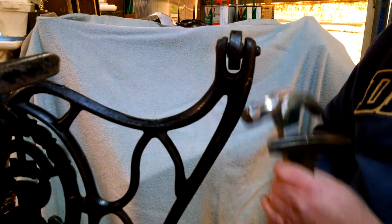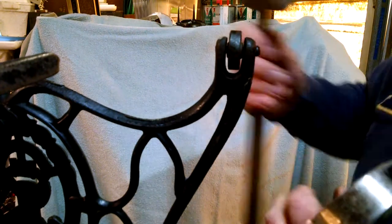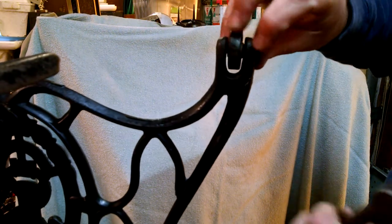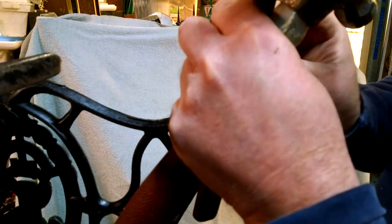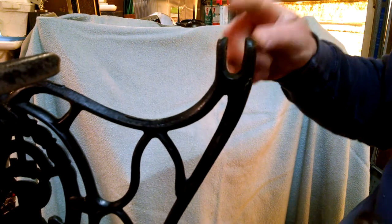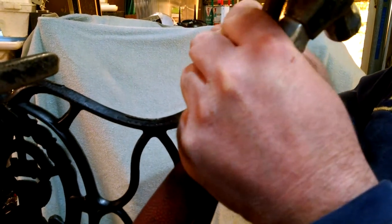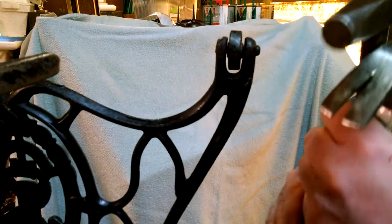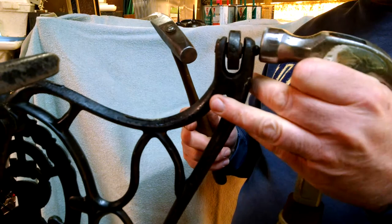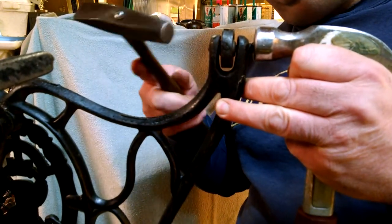Take a big hammer and a little hammer. The most important thing is do not miss, because if you hit this tab — this is cast iron, it's brittle — you can break one of these off. If that gets broken off, you're going to have to get a whole new side. Basically what I do is hold the heavier hammer towards the back end of the pin where there's a little lip that sticks out, and you just hit it.